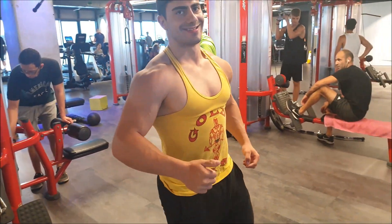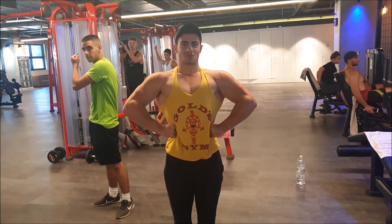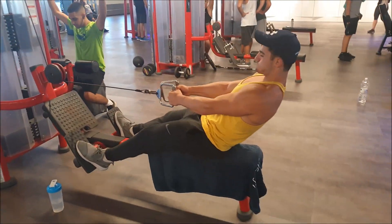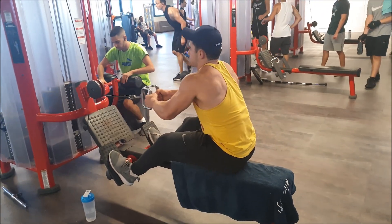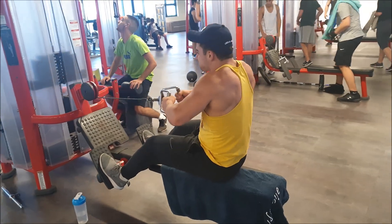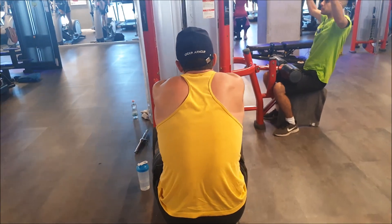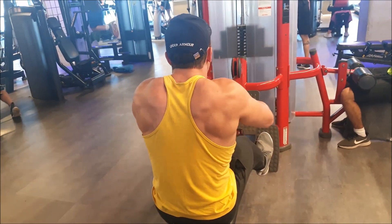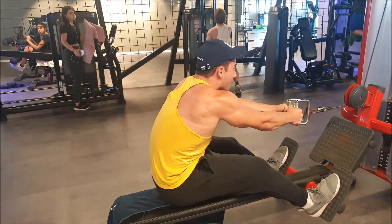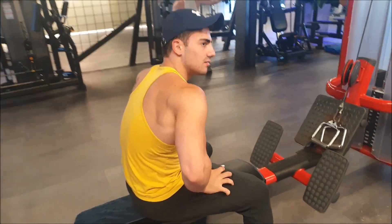Started with seated cable rows, focusing more on thickness. This is my final set — I always do four to six heavy reps on the final set, with as much intensity and the best form I can manage.